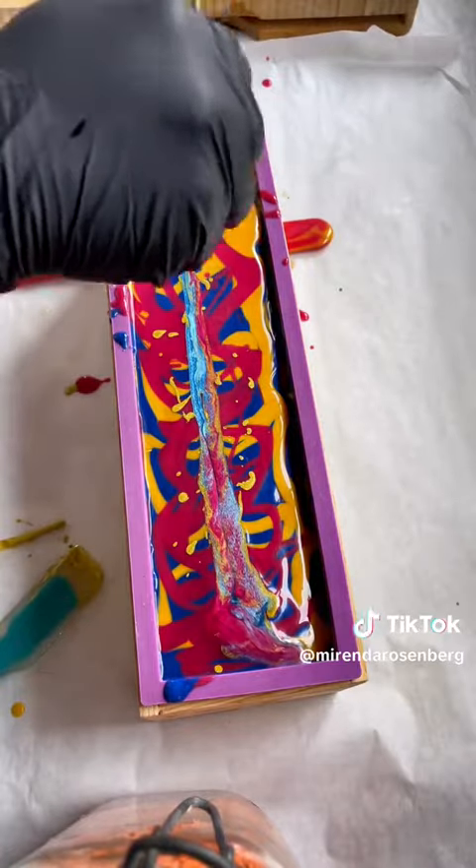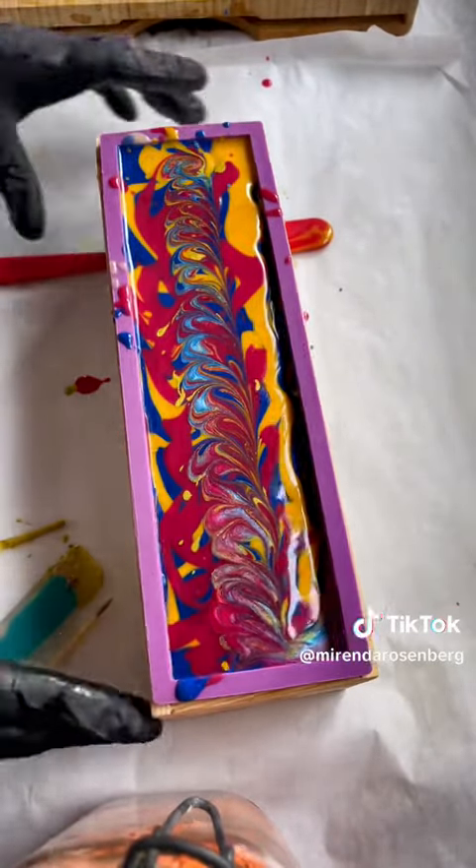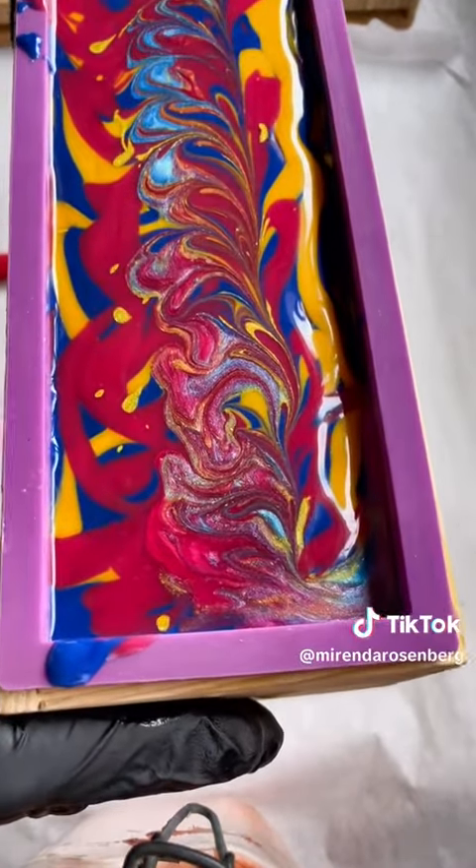There's too much oil for the soap to absorb, but that's okay. It's only a cosmetic issue. It will not affect the performance of this soap and she's still pretty. I'll show you the cut tomorrow.